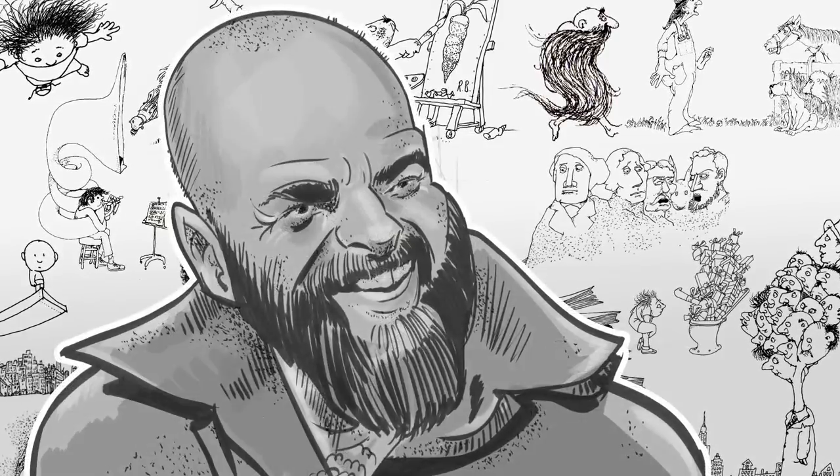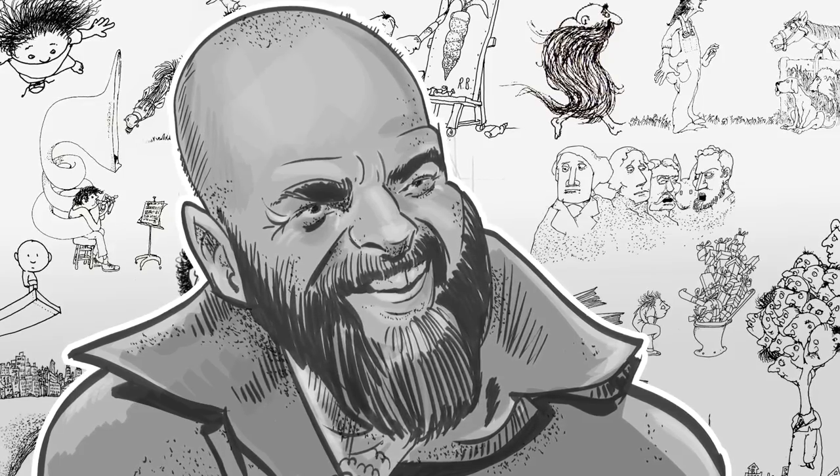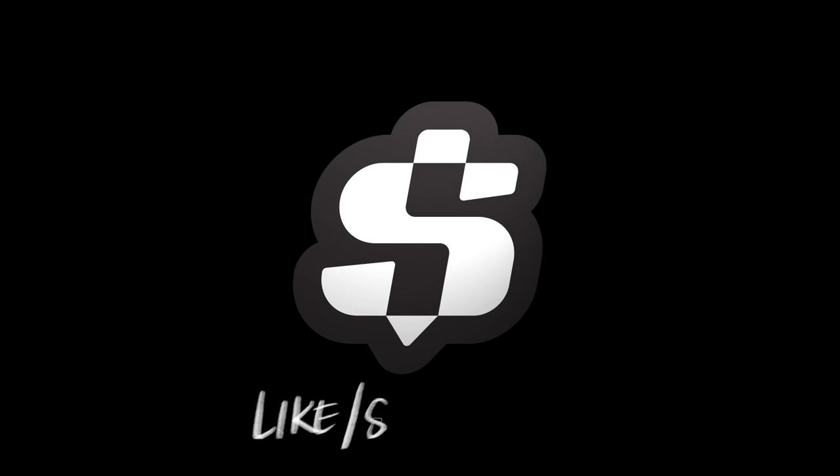Thanks for watching, and thank you, Shel. Remember these three things as you practice your craft: curiosity, courage, creativity. Happy drawing!